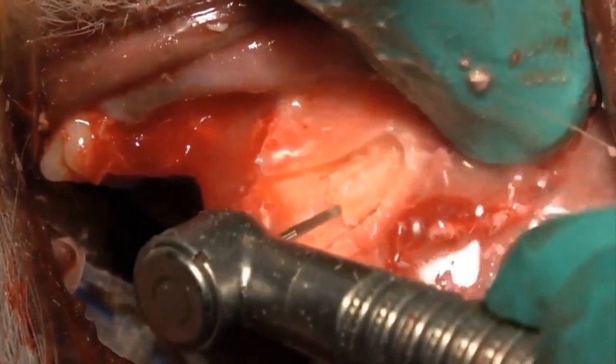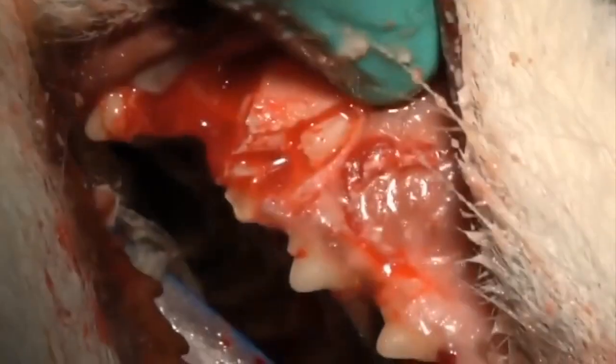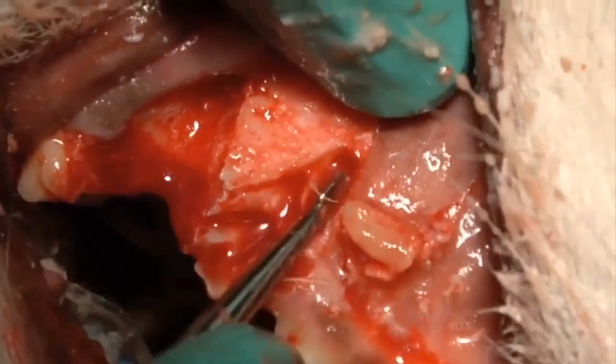Once we complete that, we'll be able to come in with our luxator and remove it. This is really easy to do in most of the maxillary teeth. Mandibular teeth, you can't get quite to the apex, but you can get close. And there's the final result.